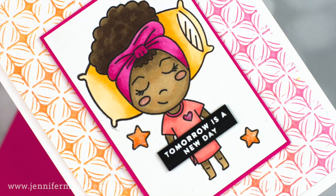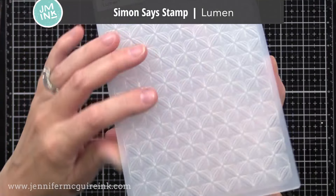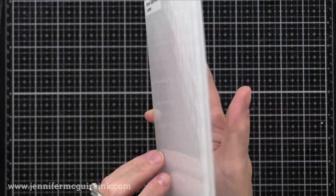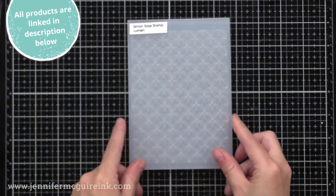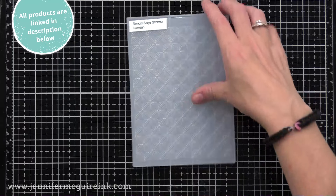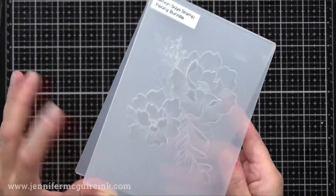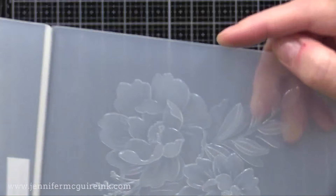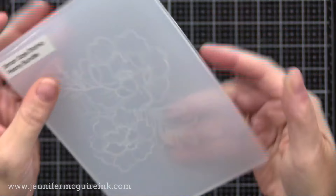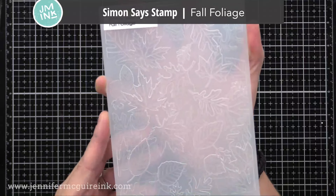Let's first look at the embossing folders I'll be using today. These are new from Simon Says Stamp. They've never done embossing folders before and I'm really excited that they've started. Embossing folders are a lower price point than many products we use in crafting, which is another reason I like to use them in videos. These are 3D embossing folders, meaning it's not just raised and lowered areas, but some in between, so it really gives a great smooth three-dimensional look.